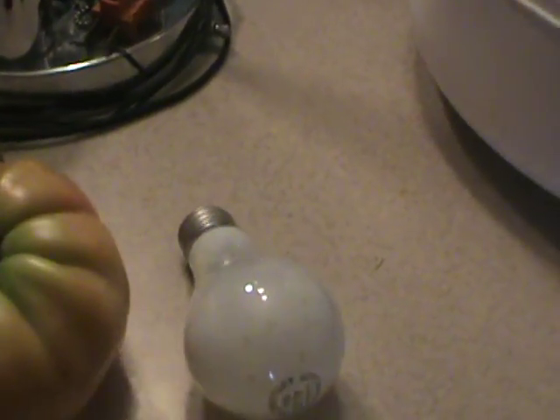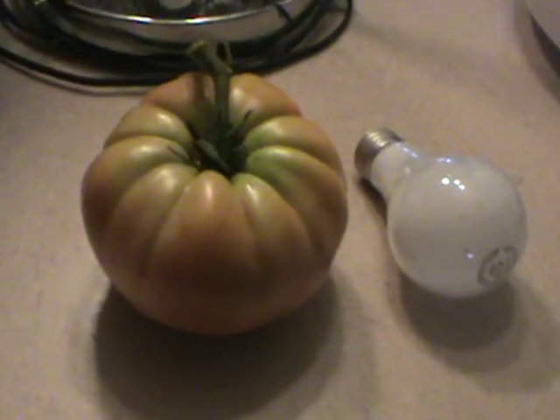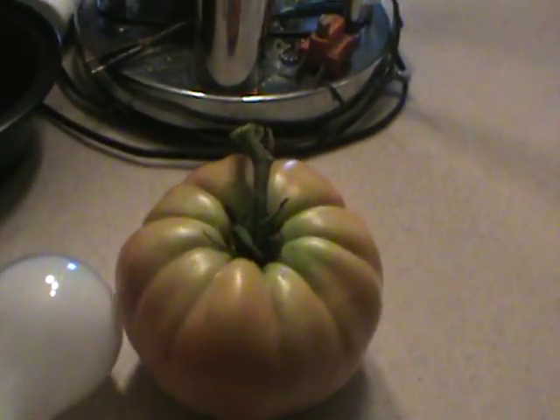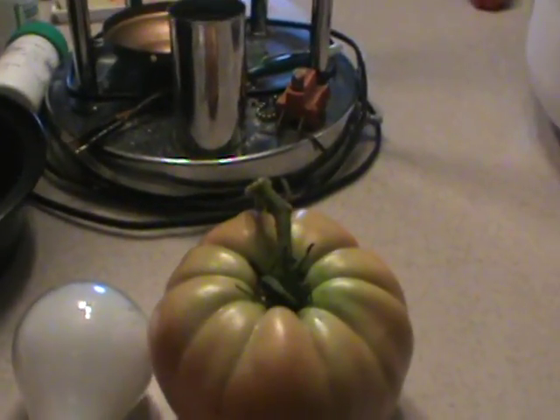It might be a little more than a pound and a half, I'd say. You can see the size next to a light bulb. The viewfinder's got a crack on it so I can't really see good, but right there — you see how big the tomato is compared to that light bulb.